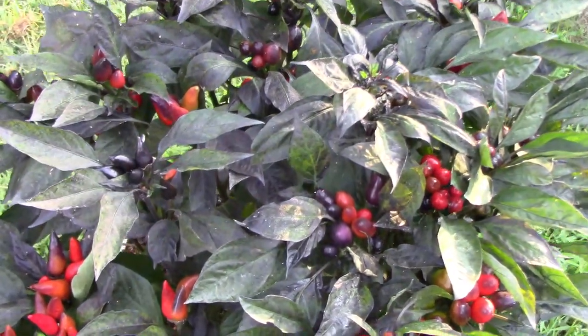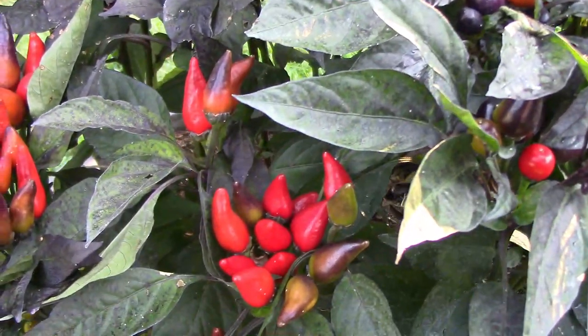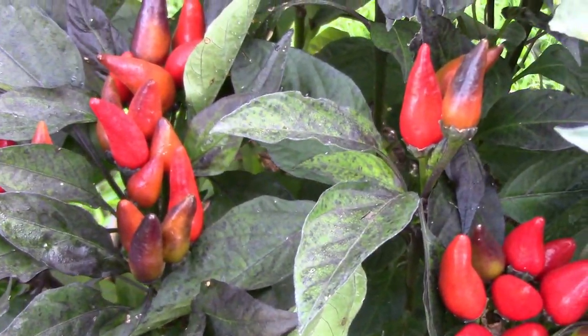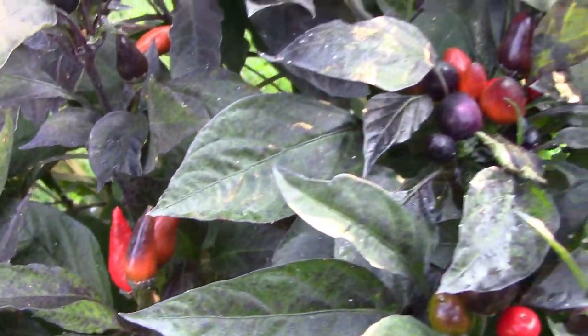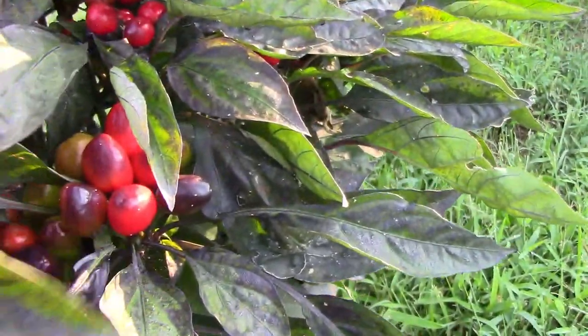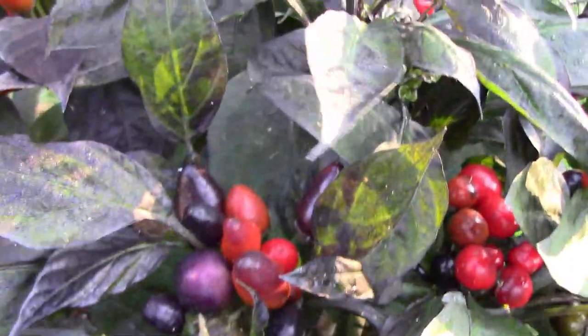Many of the project peppers are starting to get their ripe colors now. This is the one that I've been calling conehead, even though many of them aren't cone-shaped at all. Some of them are round and some of them are a little bit larger and round. I'll be picking which plants to save seeds from very soon.